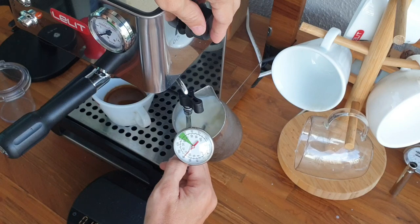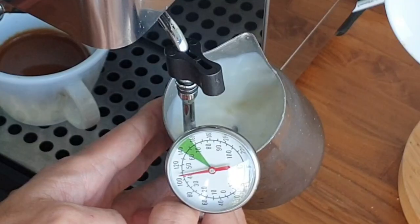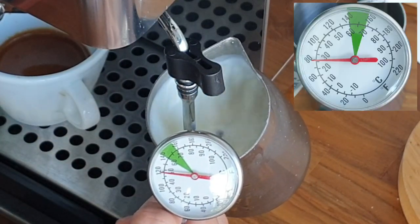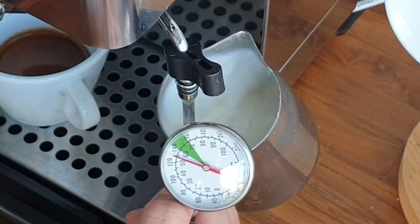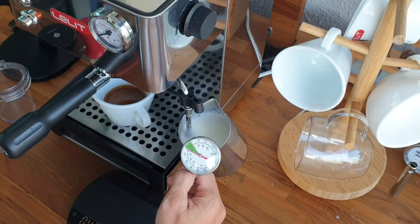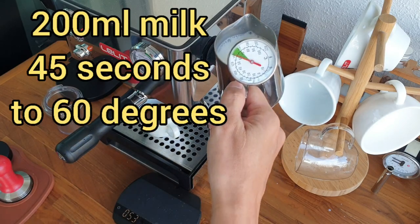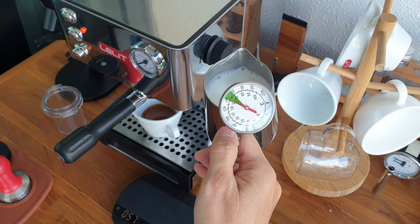I open slightly, then I open all the way. It takes me about precisely 45 seconds up to 60 degrees. Once I reach 55 I stop, because the thermometer reading is a bit slow — it will still go up about 5 degrees. And now it's exactly 60 degrees as I like it. Write down your comment below — do you think it's fast enough for such a small machine?